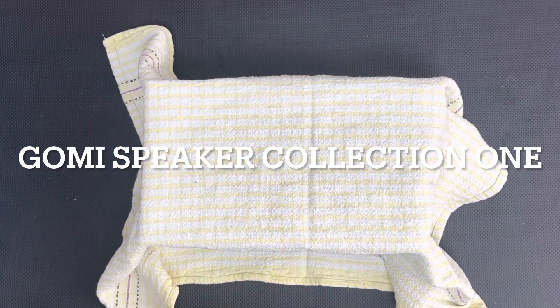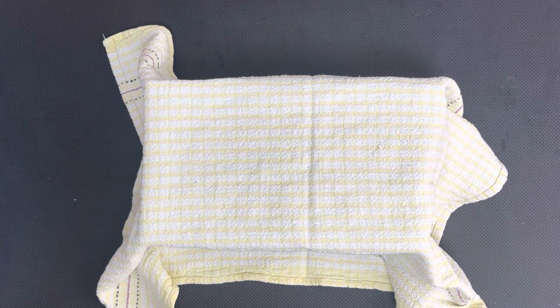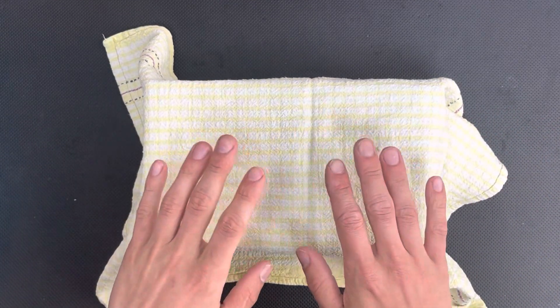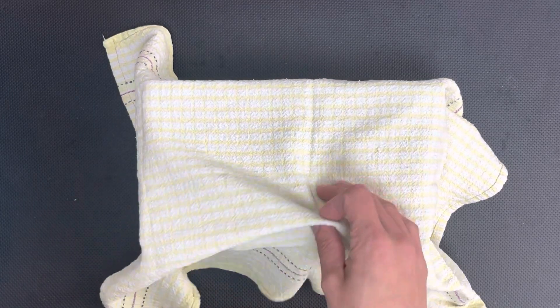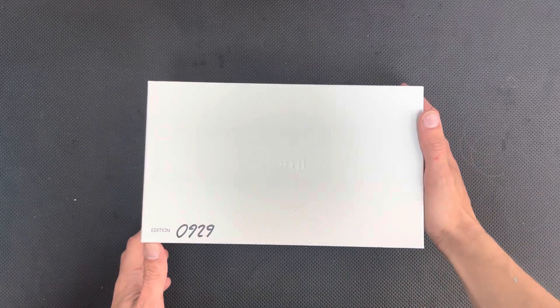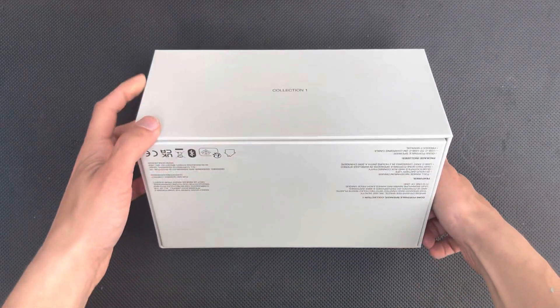Welcome back friends! Today we've got a new exciting colorful addition to the world of grey tech, and it really does match the vibrant yellow of this tea towel. This is the new Gomi Speaker Collection One, and this is how it comes in the box.